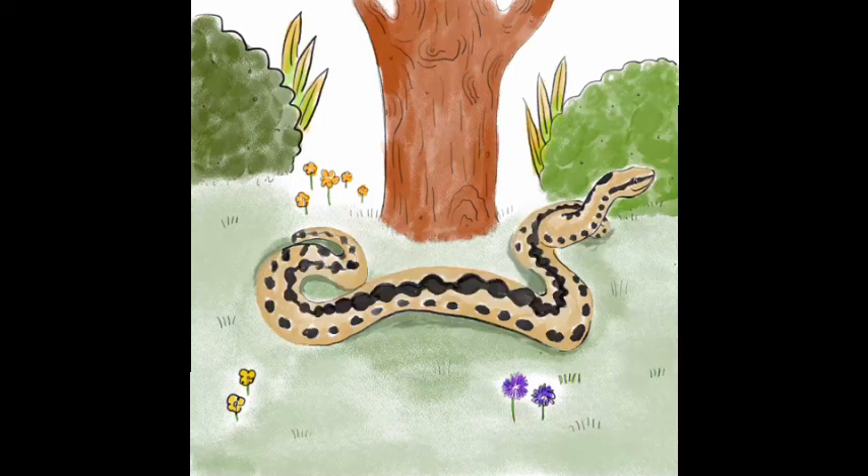Ok so there we have it — you've drawn an adder. Please do send in any of your pictures, we'd love to see them.